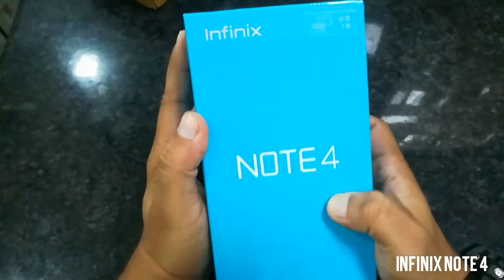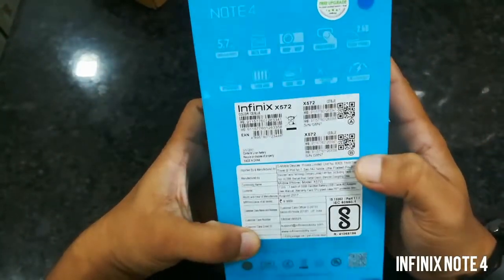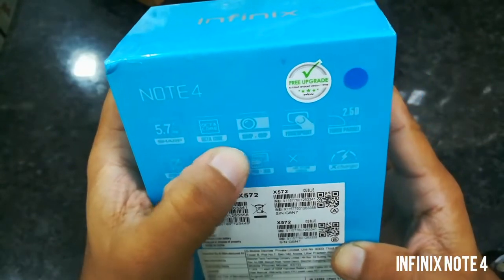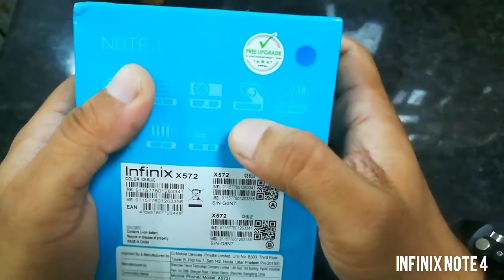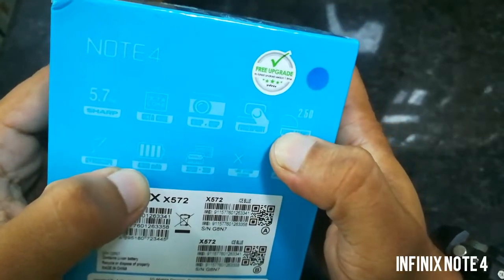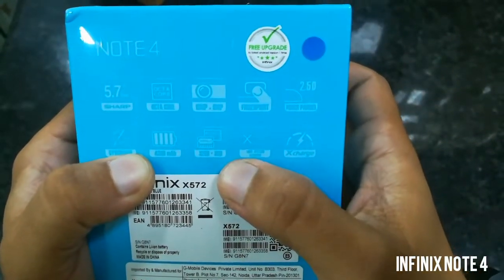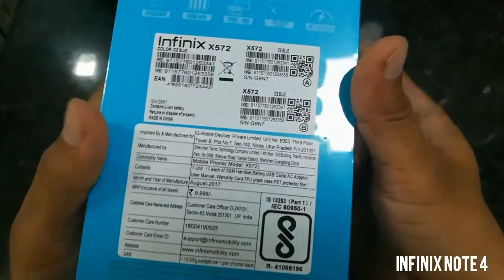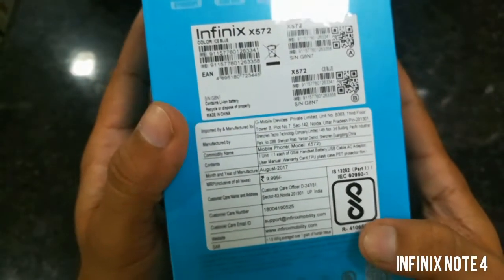So this is the box — Infinix Note 4. From the bottom you can see some information: this phone consists of a 5.7 inch sharp full HD display, octa-core processor, 13 megapixel rear camera, 8 megapixel front camera, fingerprint sensor, 2.5D glass, gyroscope sensor, 4300 mAh battery, 3 GB RAM, 32 GB internal storage, XOS, and fast charging. The price mentioned on this box is 9,999 rupees, approximately 10,000 rupees.